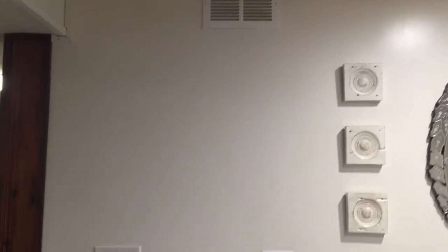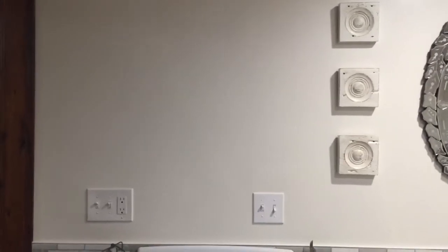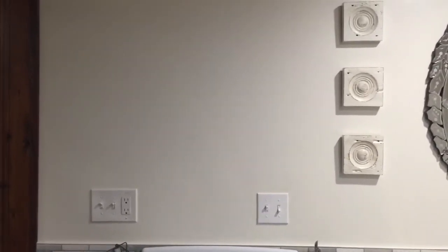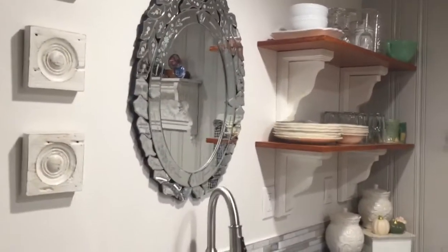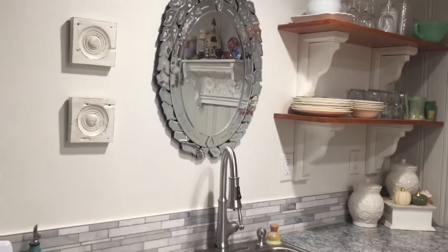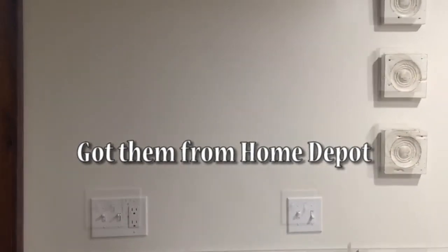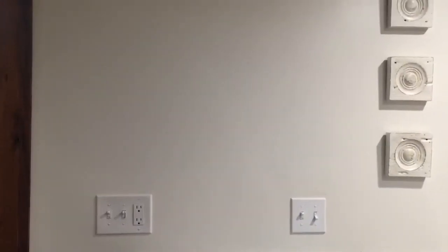...I'm going to go ahead and do another shelf — two shelves actually — and these are going to be smaller. They aren't going to be as deep as these shelf units. Instead of making brackets, I went ahead and purchased some small ones. I think it's probably about a six-inch deep shelf above the kitchen stove. I'll show you the process of how we're doing that.